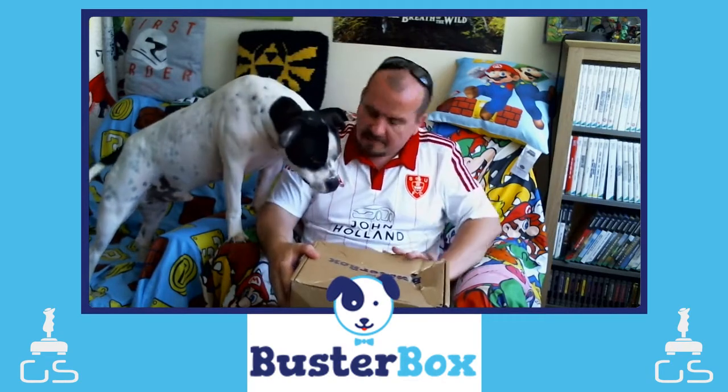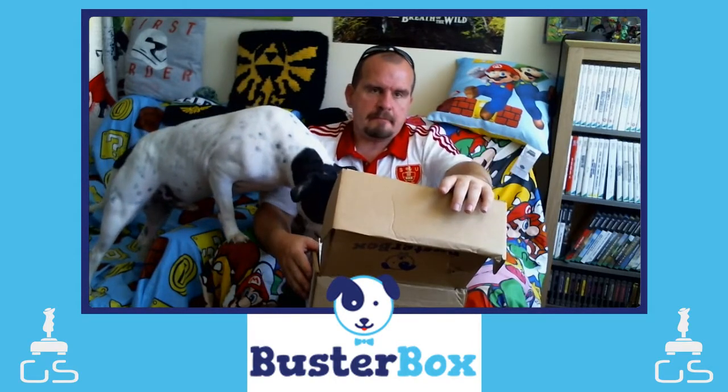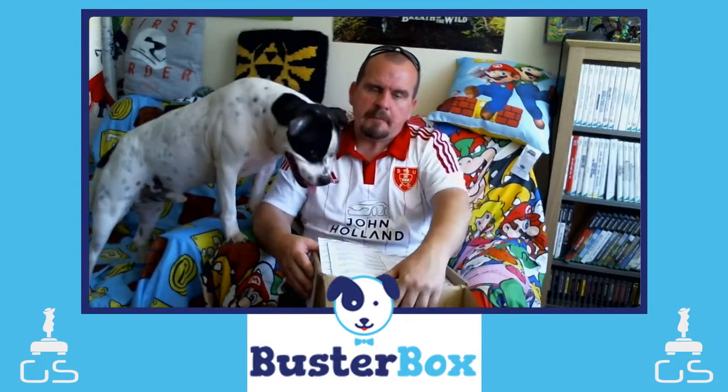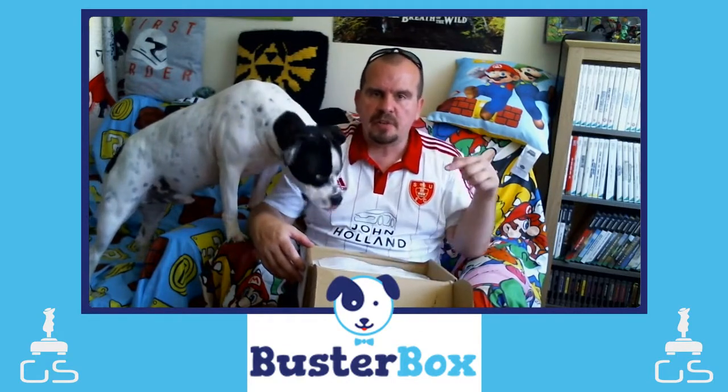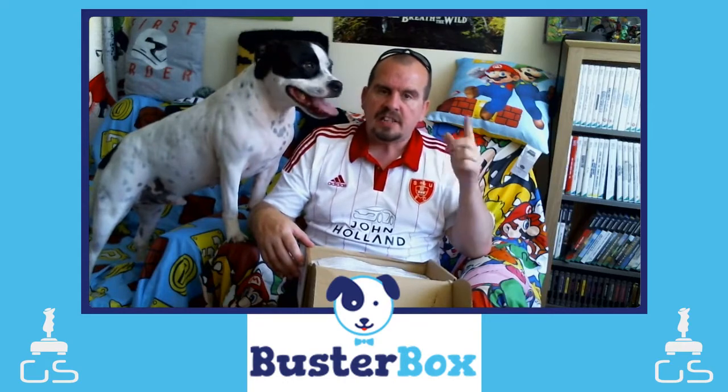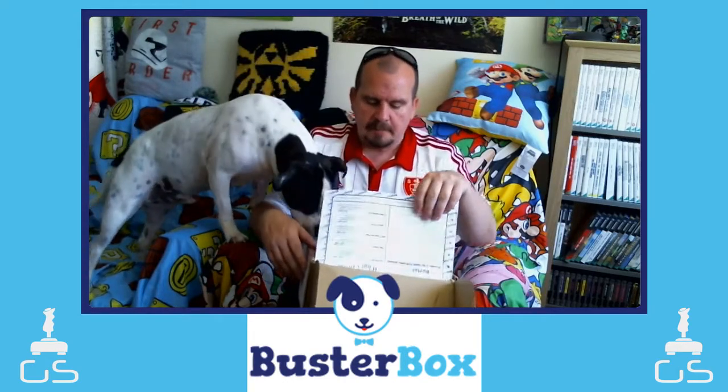This box is £17.99, and I believe if you use the discount codes it will knock off a tenner, so you get your first box for £7.99.